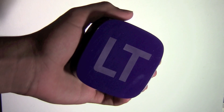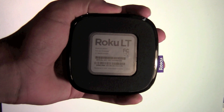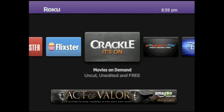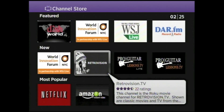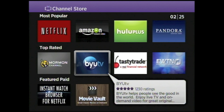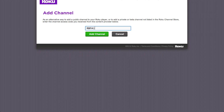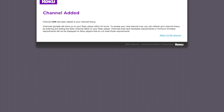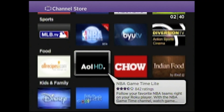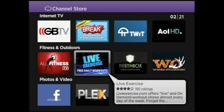Now on to my likes. It has a very nice fit-in-hand form factor with slip-free material on the bottom. There are several free movie channels available, though not many current titles. There are many channels to choose from in the channel store that are both free and paid. If you have computer access you can add unlisted channels — channels that are not listed in the channel store but can be added by using a specific code on Roku's website.